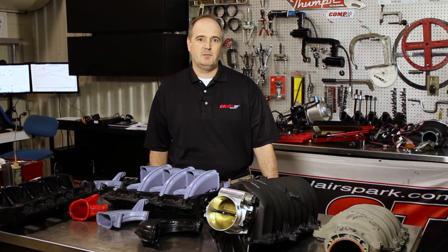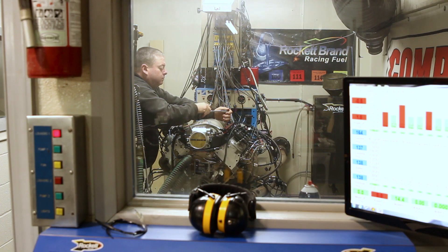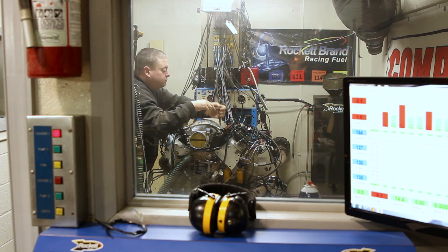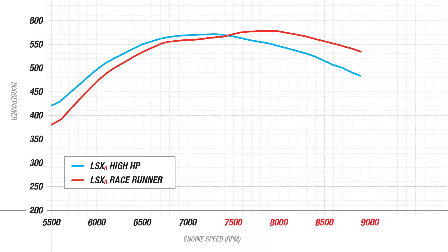What we're testing today is a 6-liter GM motor with LS3 heads and several different manifold combinations. The engine today is great. We're looking at 6,000 RPM for a normal truck engine, but this one turns 9,000 RPM. By moving the RPM up, we can really see what different runners can do at different engine speeds.